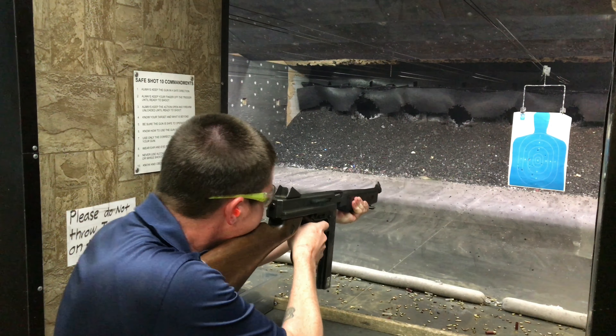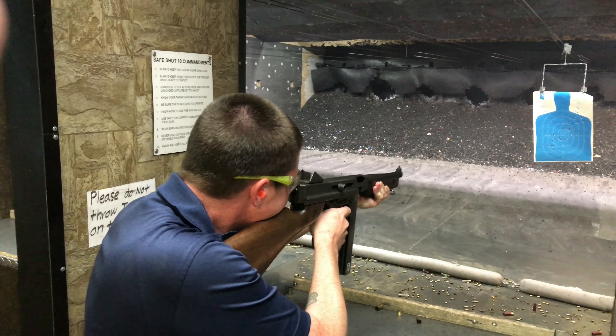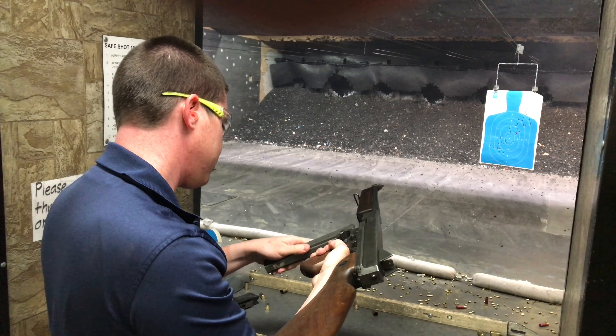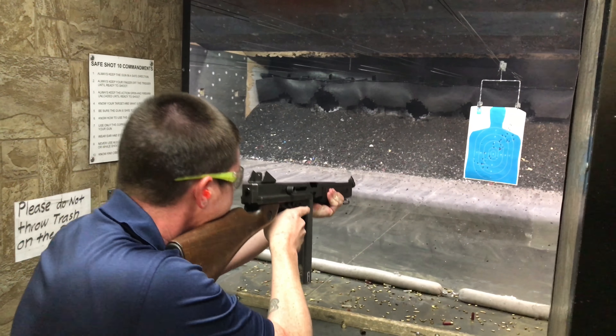Tear it up. That's so cool. It fires off the open bolt. You need to do it. You got it.